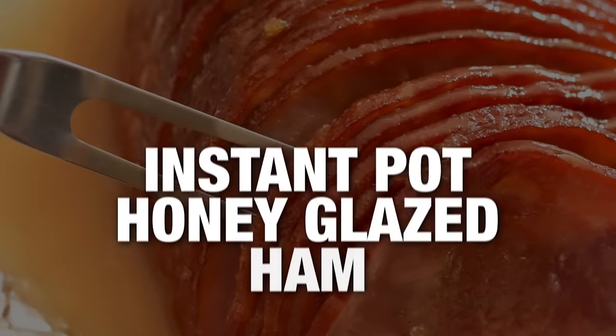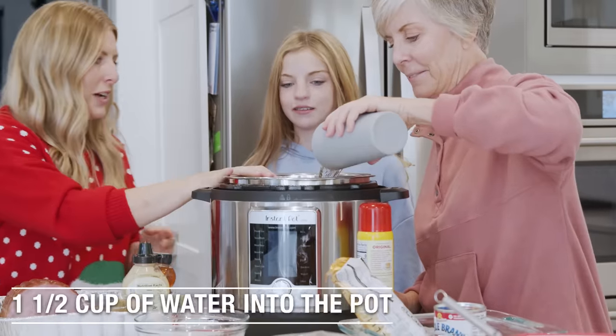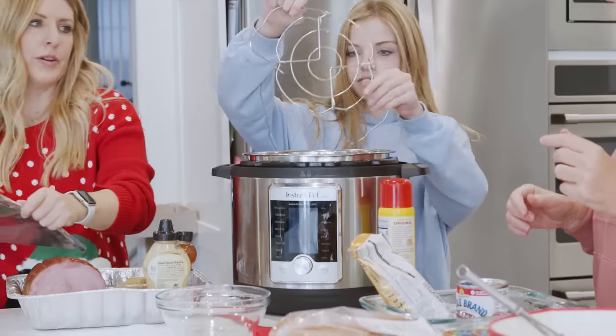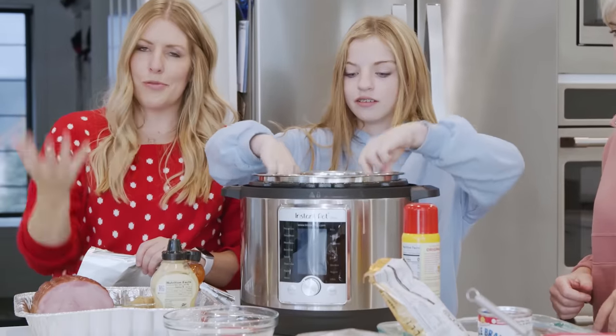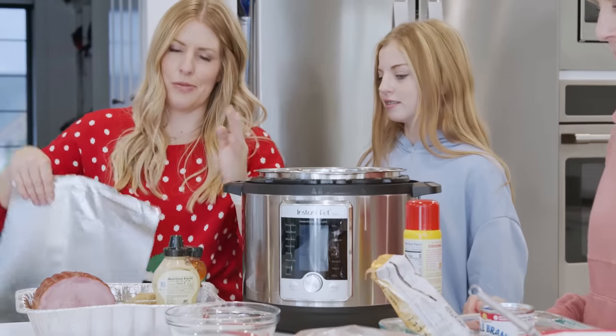The next recipe is our Instant Pot honey glazed ham. We're gonna put one and a half cups of water into the Instant Pot. Every Instant Pot comes with one of these — this is a trivet — so we're gonna put that in the bottom. We don't want the ham to be sitting in the water; we want it in the juices, not the water.